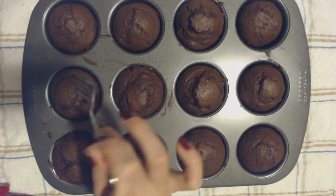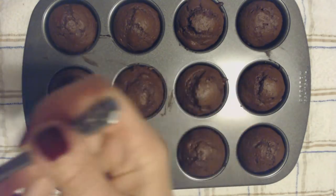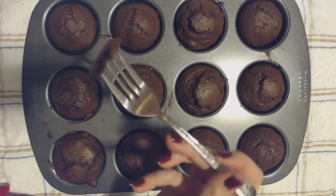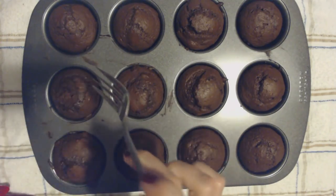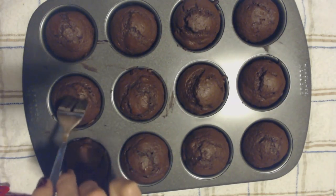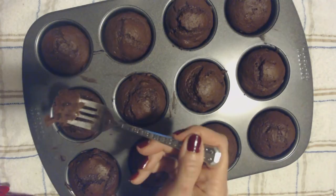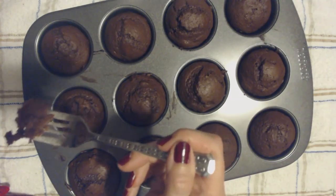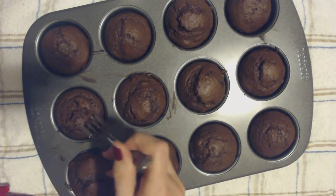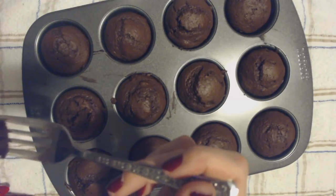I know this is silly, but I'm going to use a fork. Oh wow, that is so good. It is incredibly chocolatey. They're nice and springy. And the chocolate chips that are in there have now melted down into the little muffin. Oh, that is so good. It smells so incredibly good in here right now.